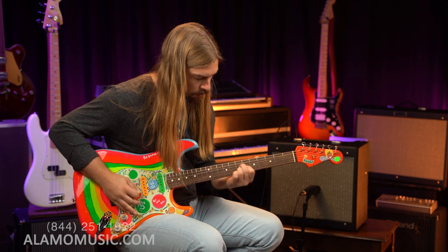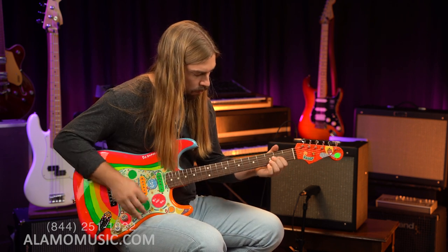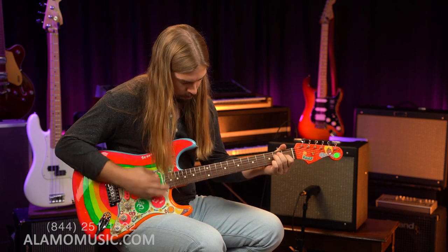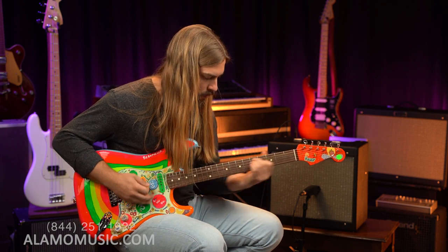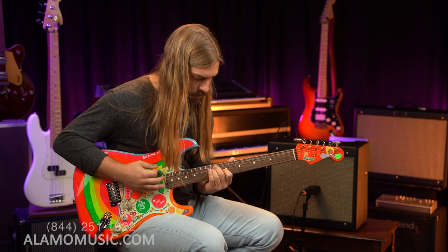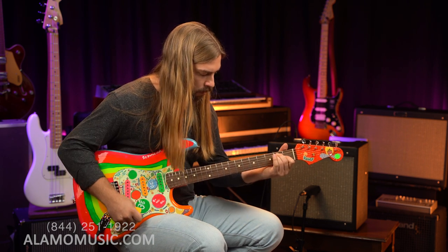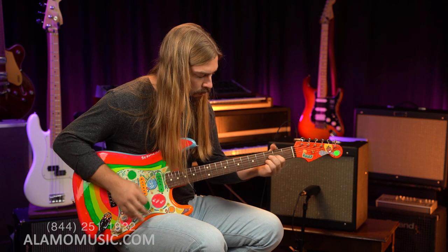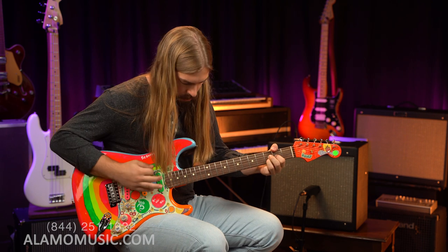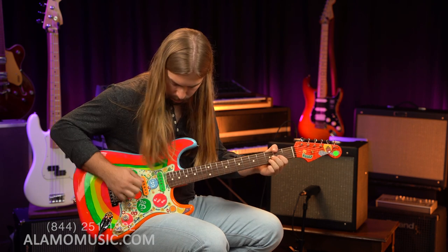All right, let's put it through its paces and check it out. [Guitar demo follows]